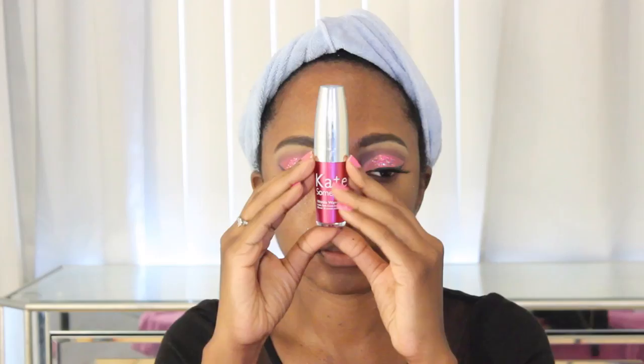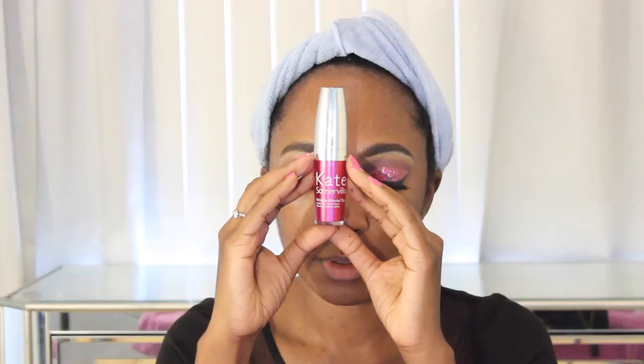Moving on to the Lancôme Hypnôse Mascara — Lancôme, thank you for sending this to me. I really love this mascara, I love the wand, the handle, and the packaging. I don't like the smell — it kind of smells like bug spray — but who's smelling their mascara anyways? I really do like the wand.